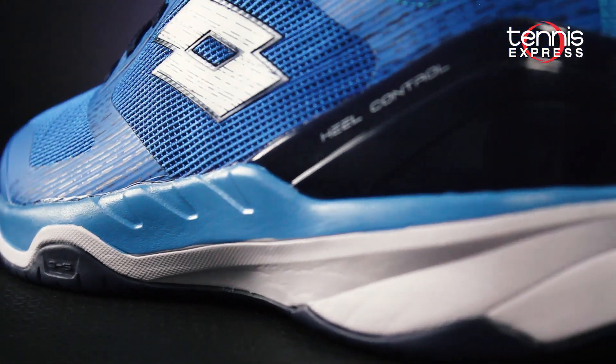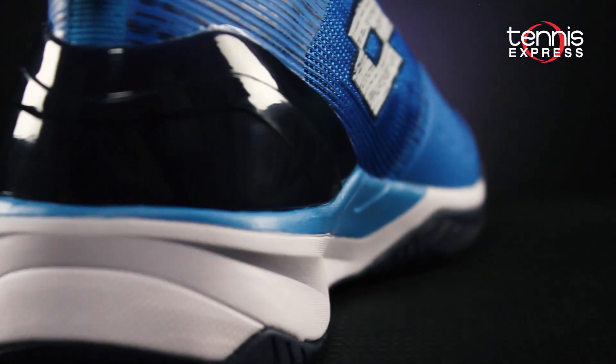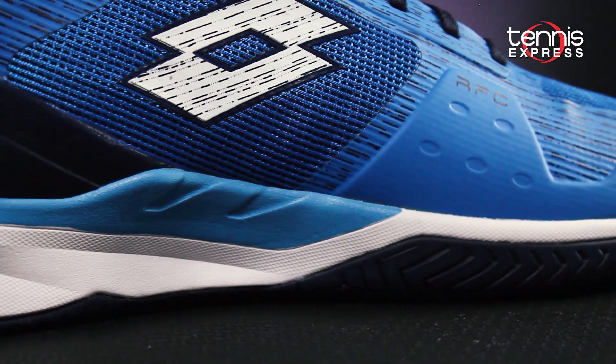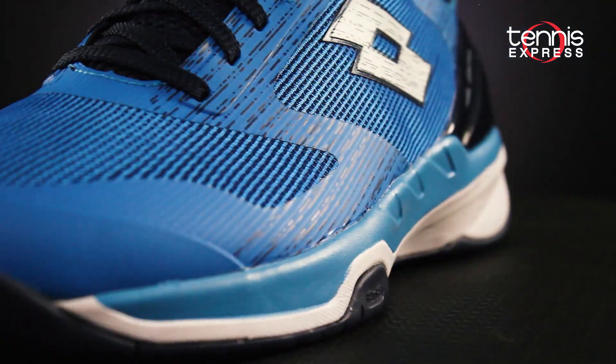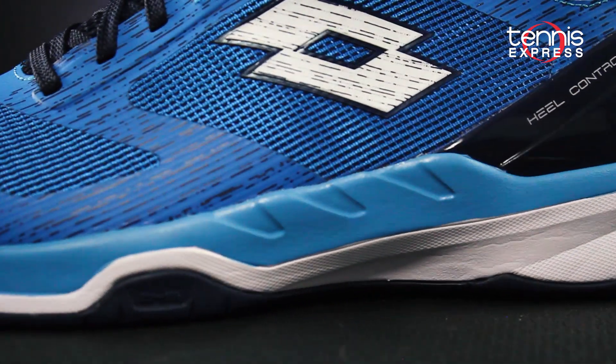In the midsole, a comfortable EVA base is enhanced with EnerTurn technology for greater shock absorption and energy return. The FAS Medial Stabilizer ensures correct torsional elasticity for efficient, dynamic movements.